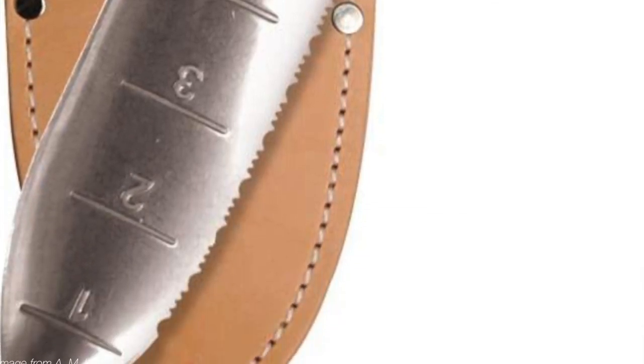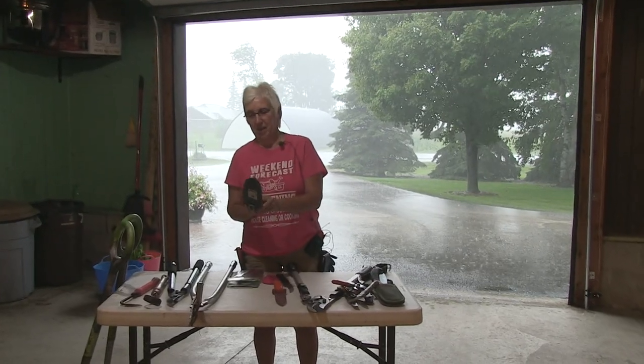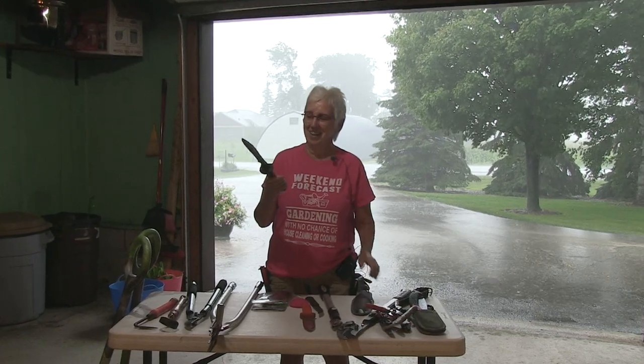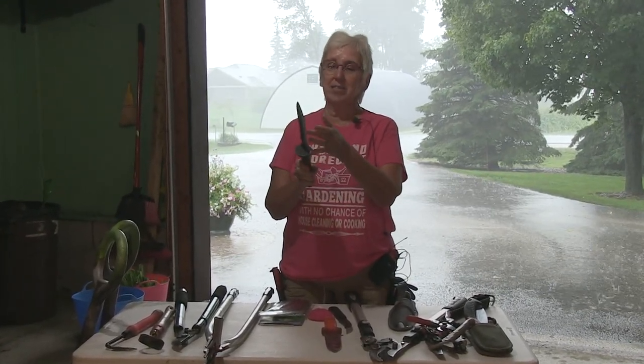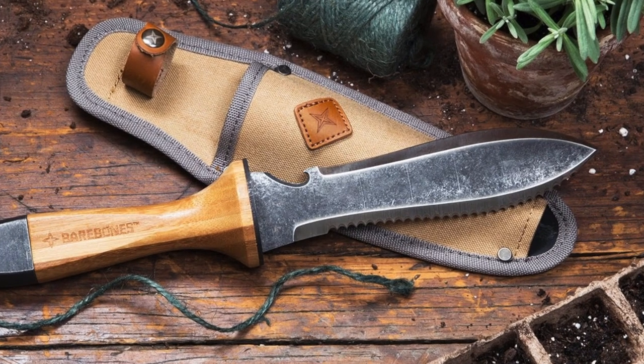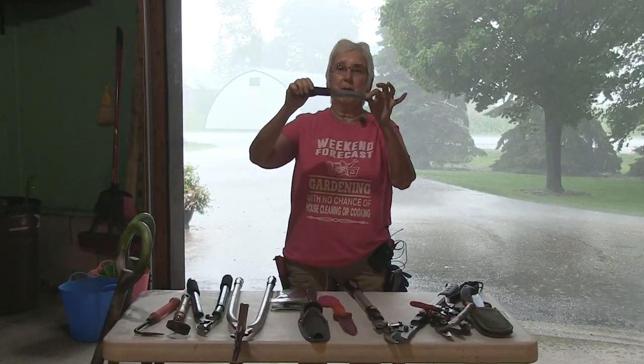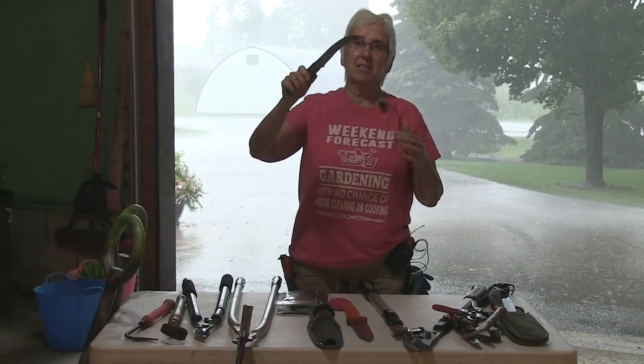I've been using this one for 15 years and it has dug and pried out more things than you can imagine. But I decided to upgrade this spring to this one — it's called Bare Bones. It's a little more expensive, but it's got some serious cutting teeth on it and the edge is sharper. I would not advise taking this one out without the sheath. This funny little looking thing is just a handy little tool — I think it was about $4 when I bought it many years ago. The curved tip makes it nice for dividing perennials; you can get in there and saw through the root mass. I believe I got this from Gardener's Supply or maybe A.M. Leonard.